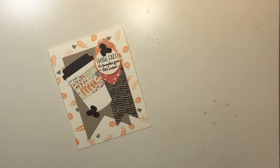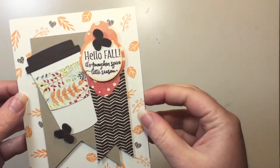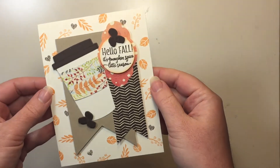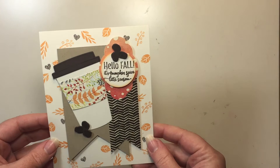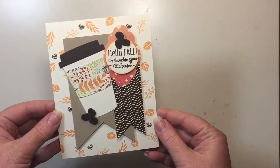Hello creators, thank you for joining me today. It's Melissa from Melissa's Creations and we are going to make this really fun coffee card. It says 'Hello Fall, it's pumpkin spice latte season.' And yes, yes it is. I enjoy my pumpkin spice just as much as the next person. So we're going to go ahead and make a variation of this card today.